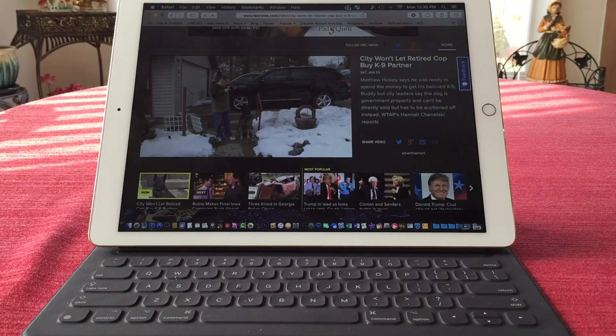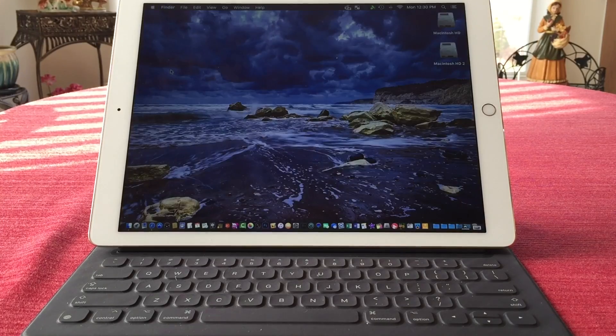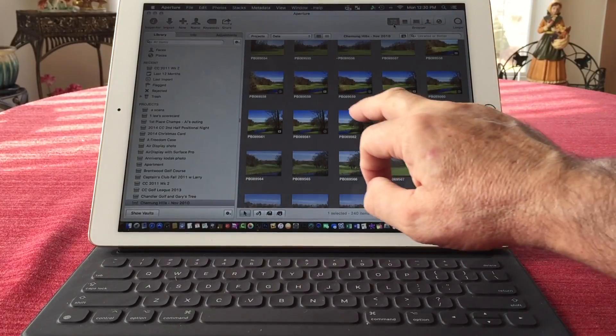I'm going to demonstrate the speed of this application for remote viewing of an OS X desktop application by opening up two applications on my iMac — Aperture and also Microsoft Word. Let's close out of Safari and open up Aperture. That's pretty fast.